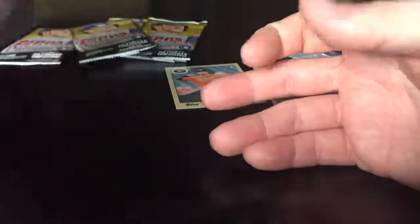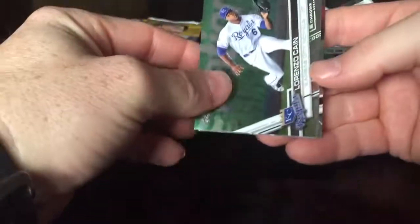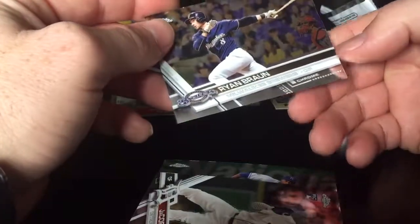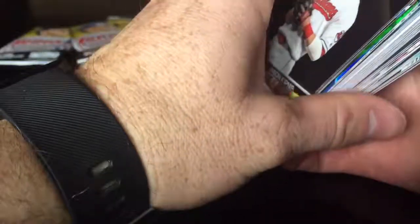Final pack — Topps Chrome. We got Lorenzo Cain, Jacoby Jones rookie — I'll take that — a refractor of Rizzo — nice card — and a Ryan Braun. I think that was a bust overall, but hey, you gotta take a risk.